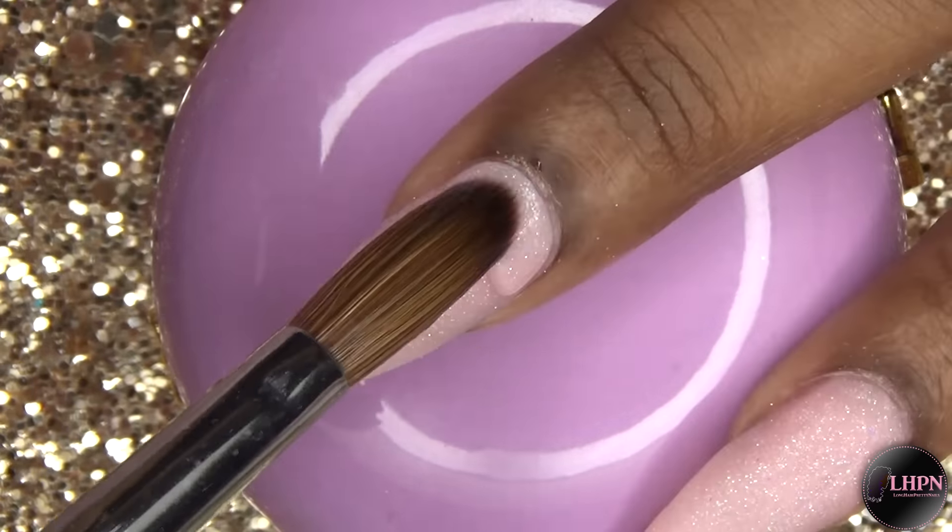For my 3D flowers, I use these colored acrylics from Banggood.com. I'm using my Kolinsky 3D brush from Banggood.com to create my 3D flowers. This brush has become my absolute favorite as far as 3D brushes go — the tip stays pointed so I don't have to twirl it and form it. It just stays like that, which is a big help.